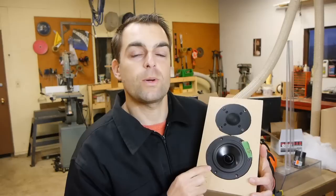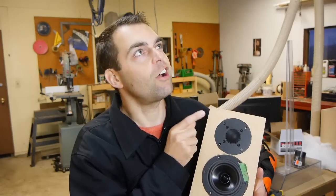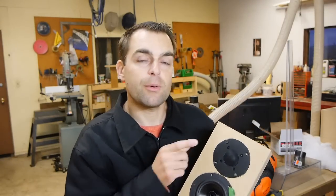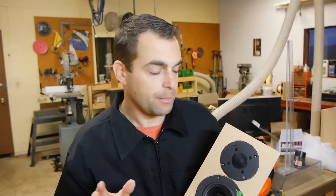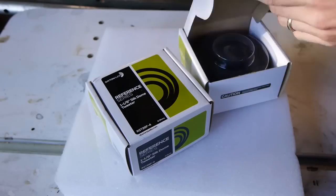Welcome back. You may have recently caught my video on the Dayton RS 125-8. Today we're here to talk about the Dayton RST 28F — that's the fabric dome version. We're going to test it, see what it can do, and play with it in XSim. In future videos, myself and one-two-three-toyed are going to be working on a little speaker idea for surround speakers in a home theater.